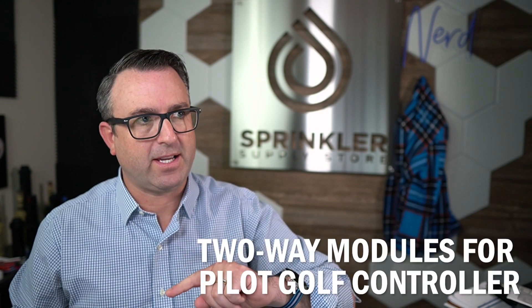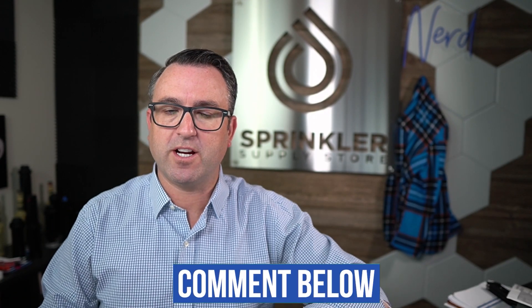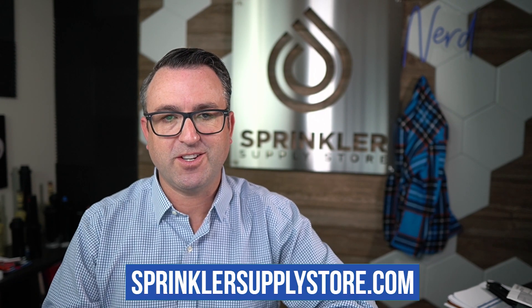This is for ICD decoders and legacy dual decoders and the pilot system for I-Core. Hope that helps. If we can answer any more questions about two-wire, let us know — you can reach us by phone, chat, email, or text message. Until the next video, happy sprinkling. We'll see you then.